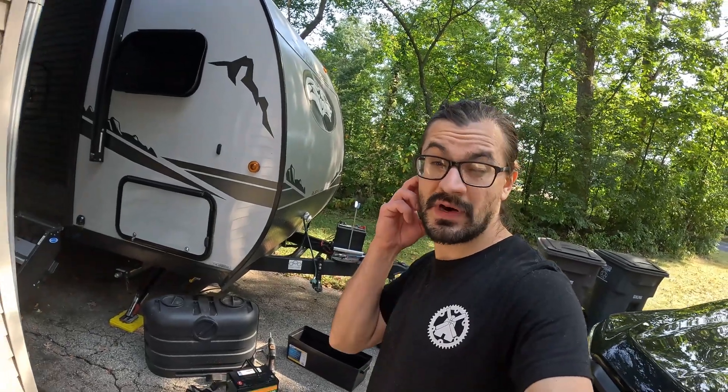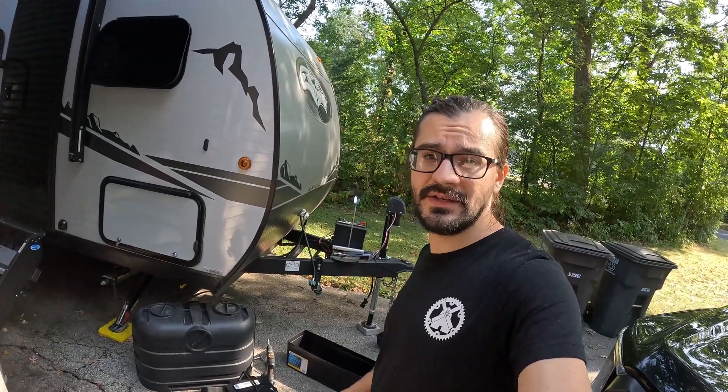How's it going everyone? Today I'm doing what is probably the best upgrade I can do for my camper — I am upgrading to lithium batteries.